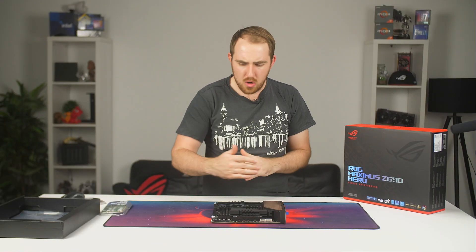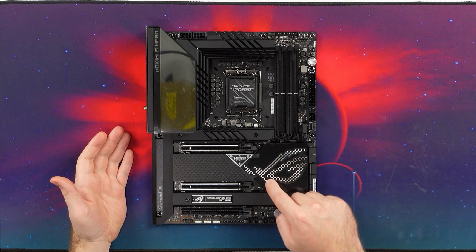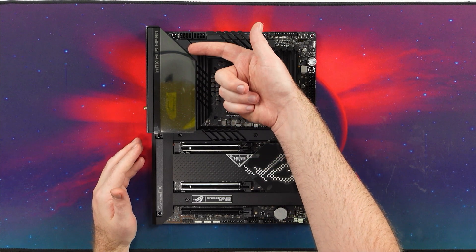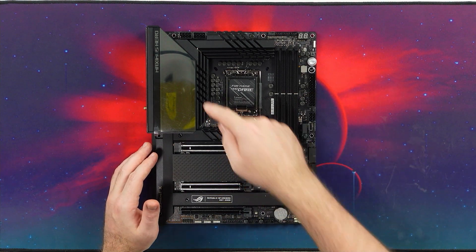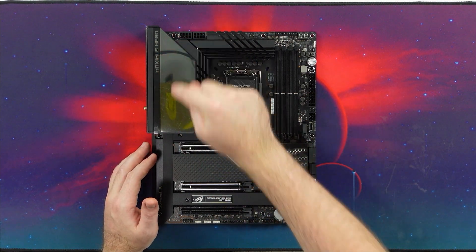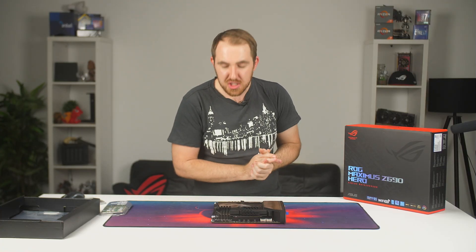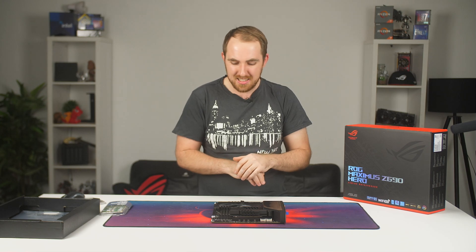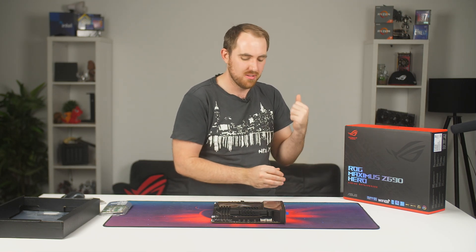All right, and then just finally, you do have all of your RGB headers on the sides. And I know you do have a layered pixel display here — more of a retro style — which you're going to be able to adjust all of your RGB and everything through. And that is pretty much it for our quick little overview of the new Maximus Z690 Hero board from Asus.